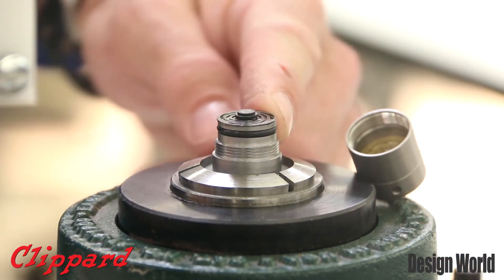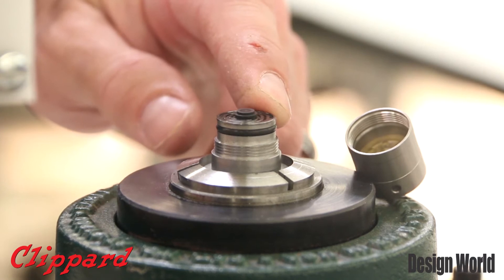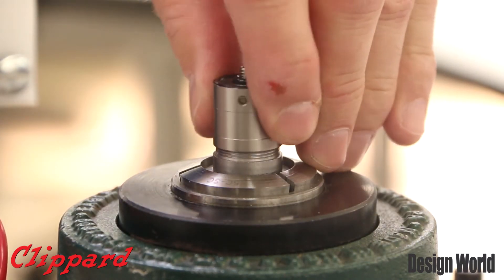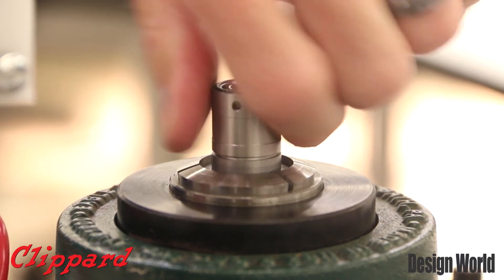It's generally a 100 psi valve, but other pressures are certainly obtainable. With its slim design, manifold mounting and cartridge mounting is ideal for putting multiple valves in a very, very tight space.